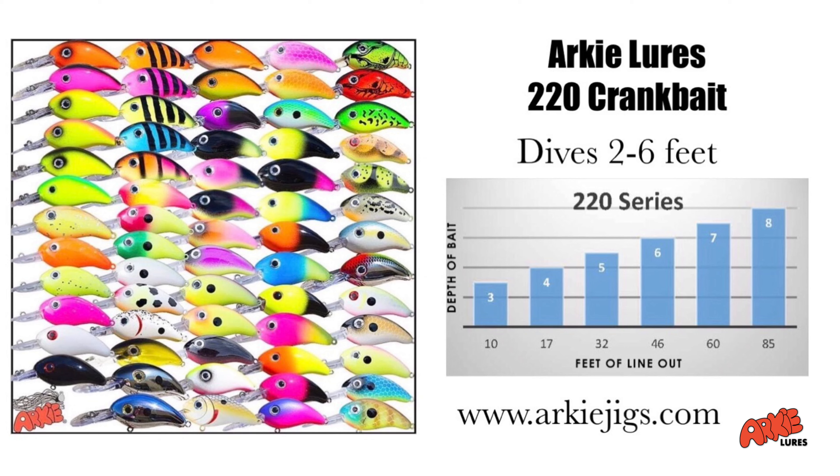It's the exact same color scheme called the sexy shad, but as you can see the profile is just a little bit smaller. This guy has smaller treble hooks, a smaller profile, and instead of diving seven to nine feet, it only dives around three to five foot deep, depending on what kind of line you're using. I personally like throwing this on 10-pound Berkeley Big Game monofilament line, and it allows that bait to get down to the depth that I want.